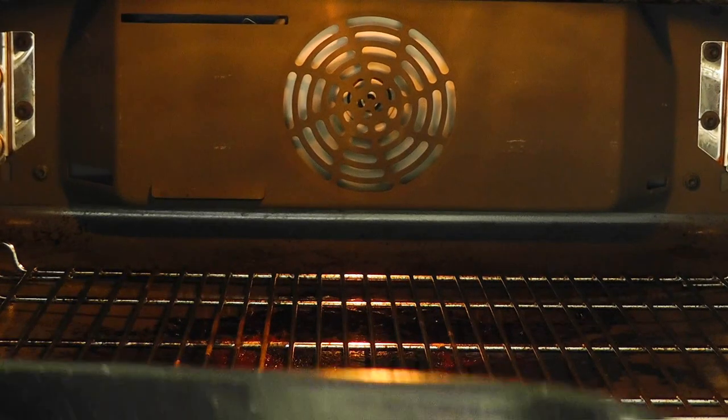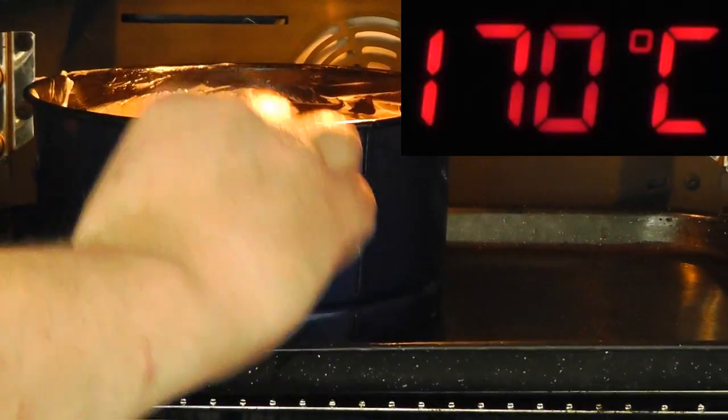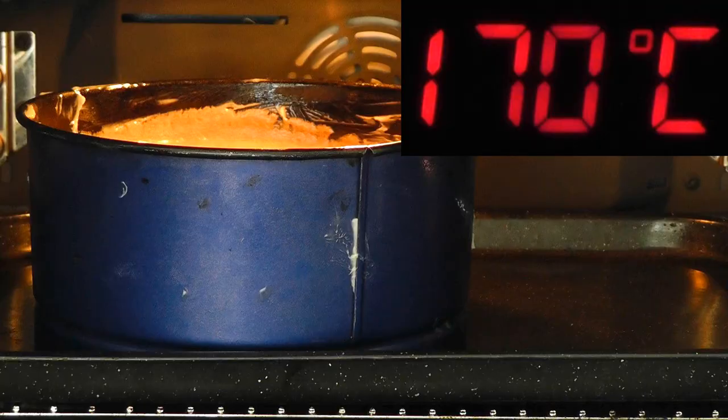So I've got the cake mixture all ready to go. Now I'm going to put it into a preheated oven. Temperature wise, 170 degrees Celsius, which is 338 degrees Fahrenheit, gas mark 3. Put it in for about 45 minutes to an hour.